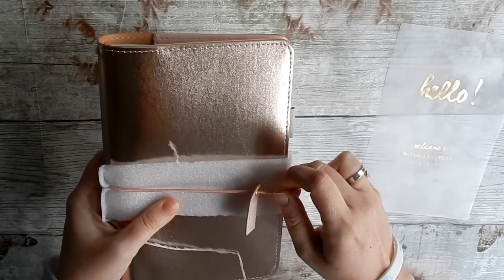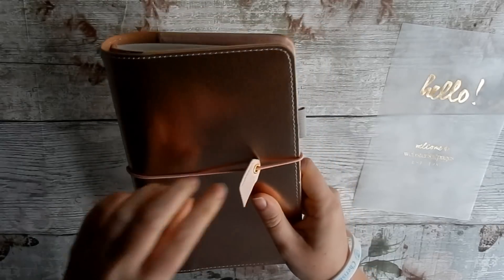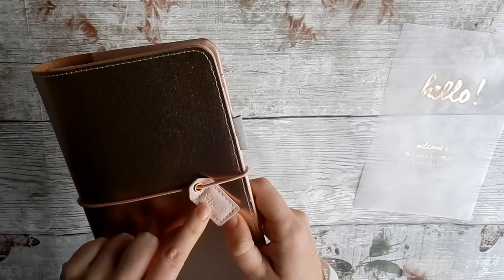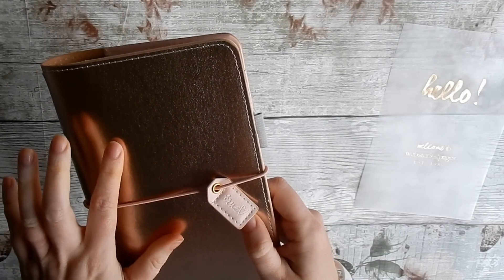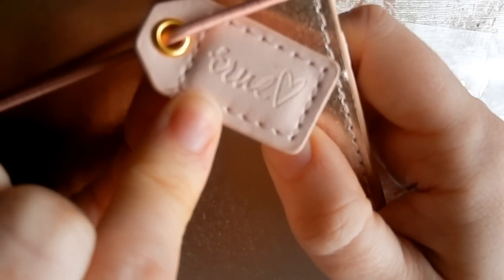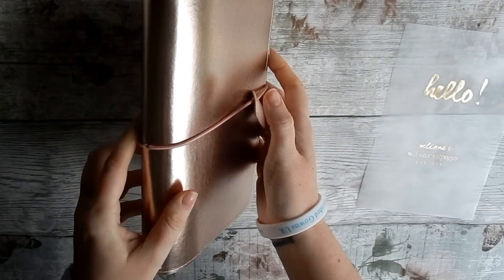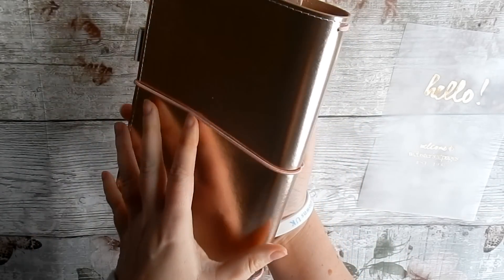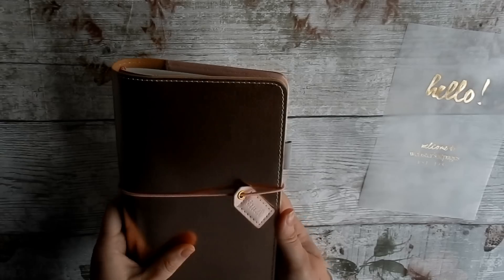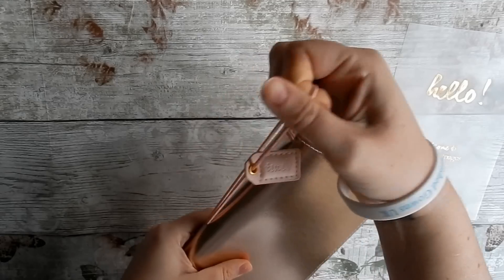This is the traveler's notebook in platinum rose. I'll just get rid of the packaging. It comes with these cute little tags that say different things depending on what colour you order — this one says 'true love' with a little love heart. The colour is just gorgeous; it's got a pink, goldy colour to it, and the elastic is really strong as well.